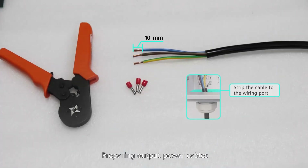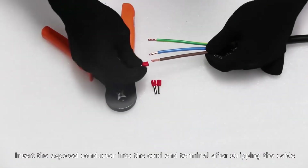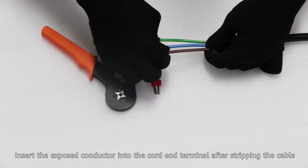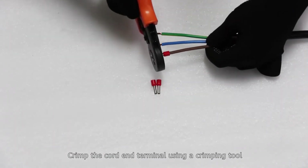Preparing output power cables. Insert the exposed conductor into the Cord End Terminal after stripping the cable. Crimp the Cord End Terminal using a crimping tool.